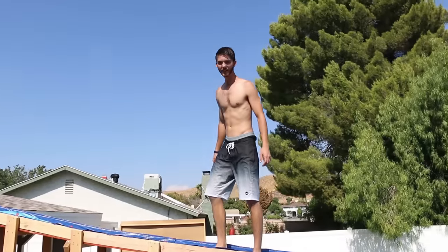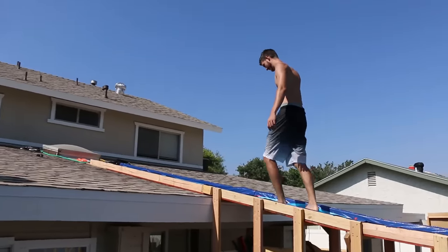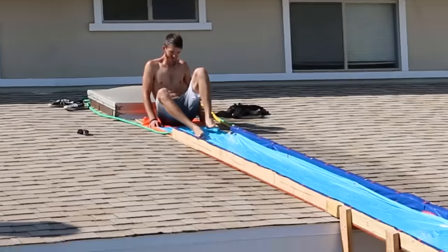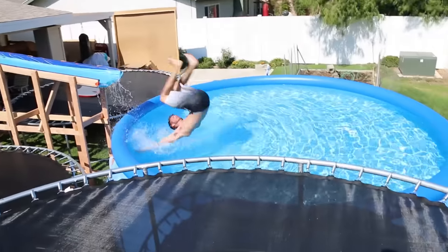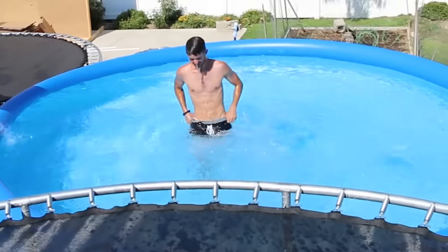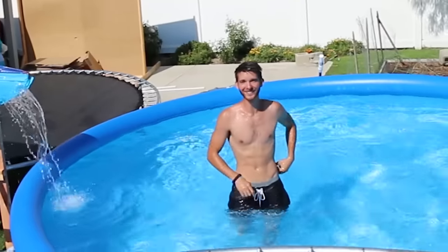Chris, we did good on the slide. Good job, Jeff. Mainly you because you designed it. Well, I'm glad this thing is pretty sturdy, guys. It does work very, very well. Chris, do a flip when you go off of it. Flip? Yeah. Wait, dude — that was actually pretty dang cool. Yeah dude, that's fun.